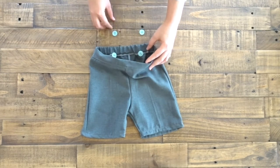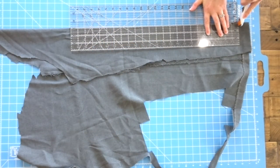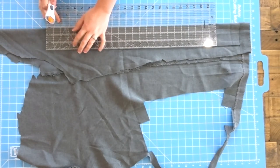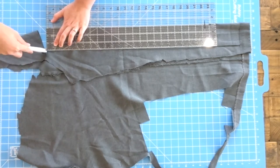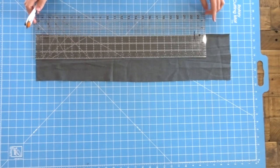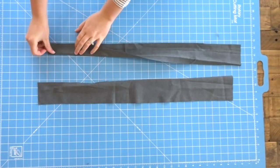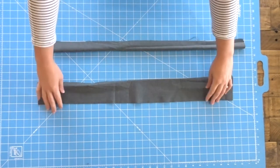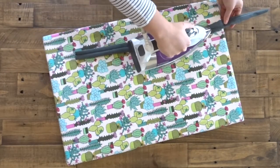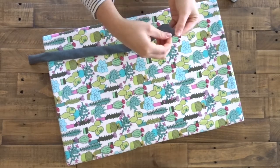Same thing for the inside. Now we need to make the straps for the suspenders, and what you do is measure from the front of the shorts to the back around the child. Mine is 25 inches long and I'm making it 3 inches wide. Cut it in half to make two. Now just fold it over on itself, right sides touching, and sew it down the seam. I'm just going to iron this down, making sure that the seam is in the back. Then I'm going to fold the edges in and we're going to top stitch all the way around these.